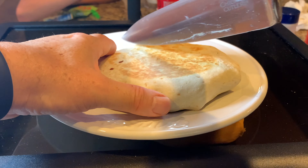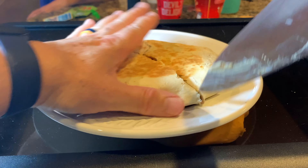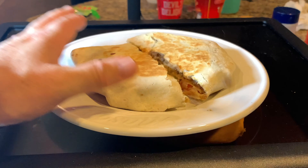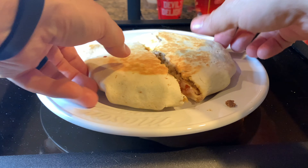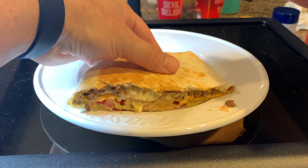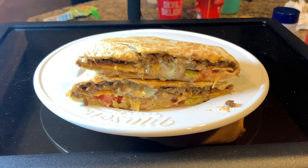All right, let's come in and cut this bad boy up and see what we got. Fantastic — I can't wait to dig into that.